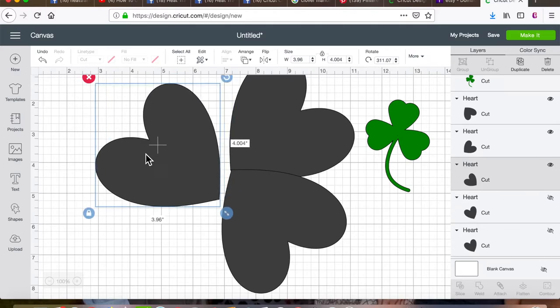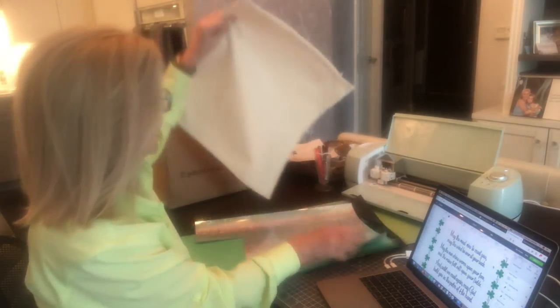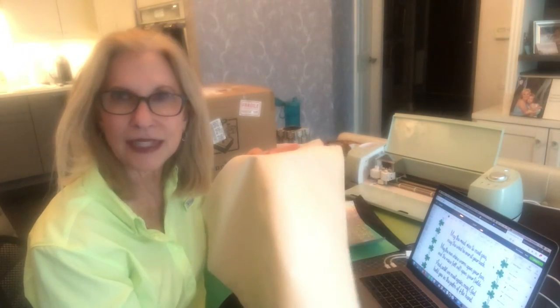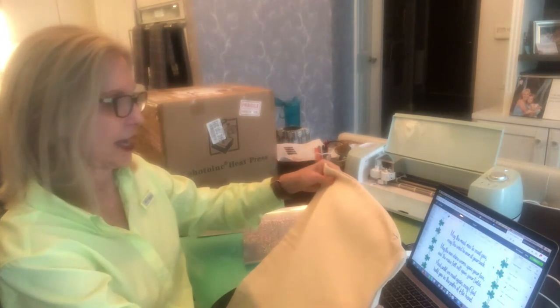Hi everyone, it's Debra at Heat Transfer Source. I am working on a St. Patrick's Day project and doing some things that are new to me because I've created my own artwork — it's taken me hours because I've never done this before. I made little clovers as a border for the pillow. We're going to offer these pillow blanks around $7.99 on our website, which is a great price especially if you're in business for yourself and want to make a profit.